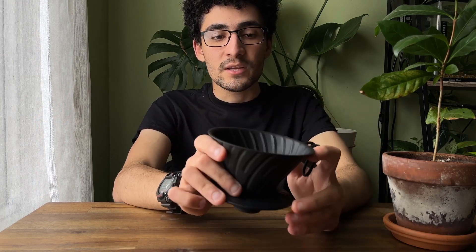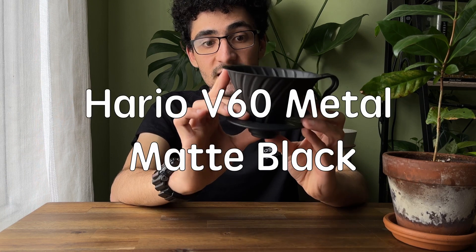Hello and welcome back. Today we're talking about my favorite V60 — the V60 matte black dripper from Hario.